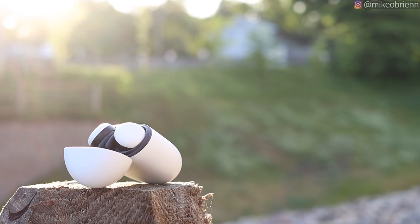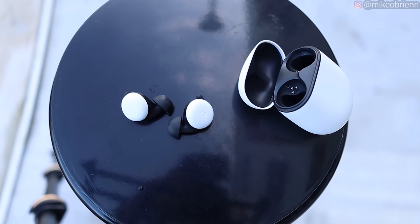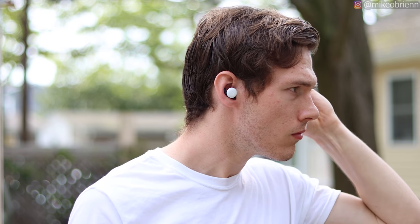Starting off with the connection type, it's Bluetooth 5.0 and it's single point connection, so we don't have the master-slave connection that we see with a lot of other earbuds these days. Instead, you can listen to just the right or just the left, which has a ton of benefits including battery life, connection strength, and the ability to just listen to one earbud at a time.